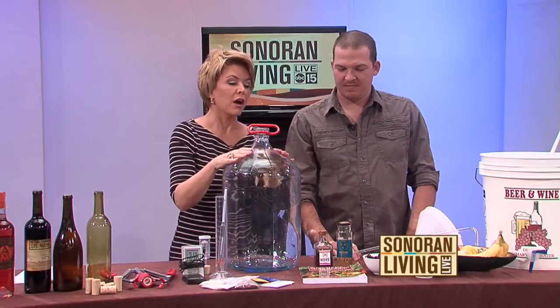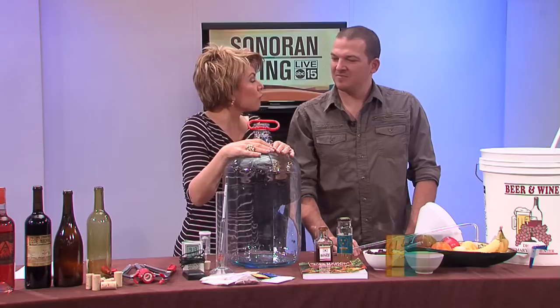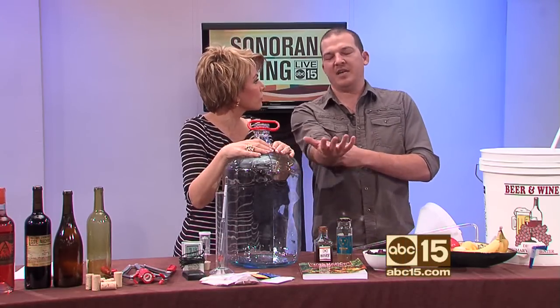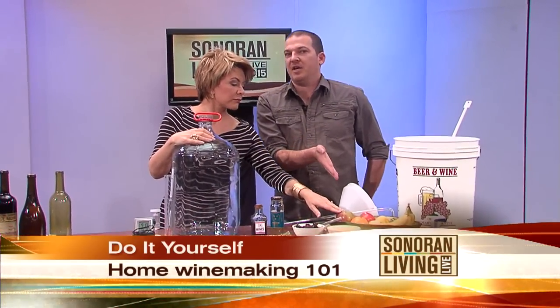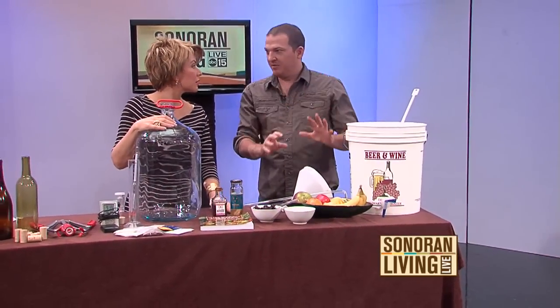Welcome back, by the way. I'm pretty jazzed about this segment because wine — who thought that you could make your own wine? Exactly, that's the whole thing. We all buy wine, or wine drinkers buy wine, but you can make your own wine at home. You just need a few simple tools. First thing you're going to want to do is pick out what you want to make wine out of. You may or may not know — you can make wine out of virtually anything, any fruit, any vegetable.